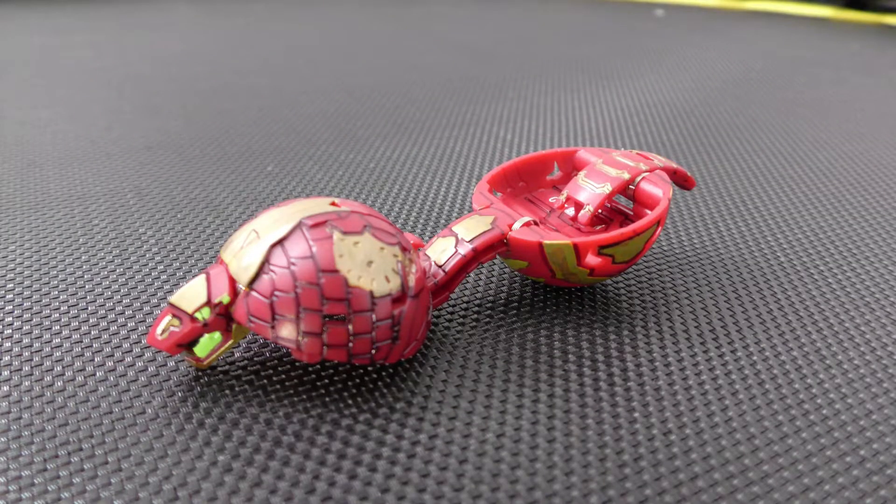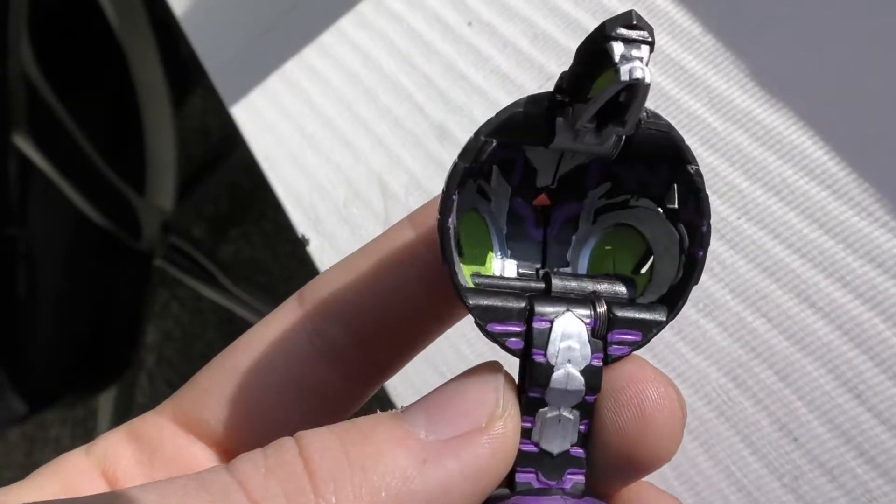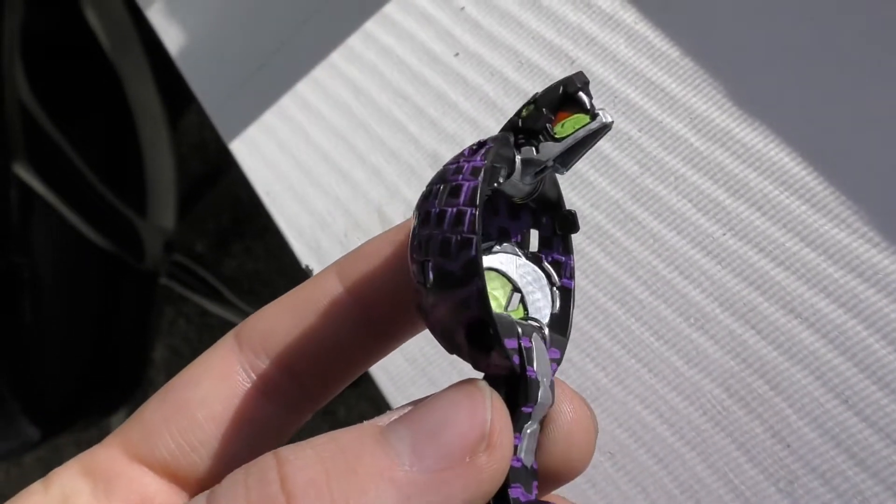One of the first Bakugan I sort of tested out on, other than Drago. I have every Fangzor except the Aquos one, and I've colored all of mine except the Ventus one. This darkest one is the best — gave him red in his mouth, though I'm not sure you can see that very well. I colored the scales, and my favorite part about this one is actually the underbelly.